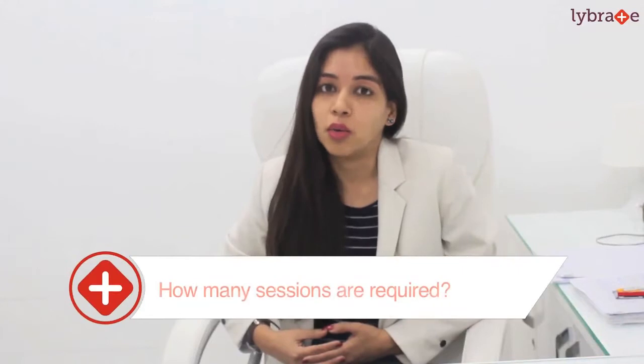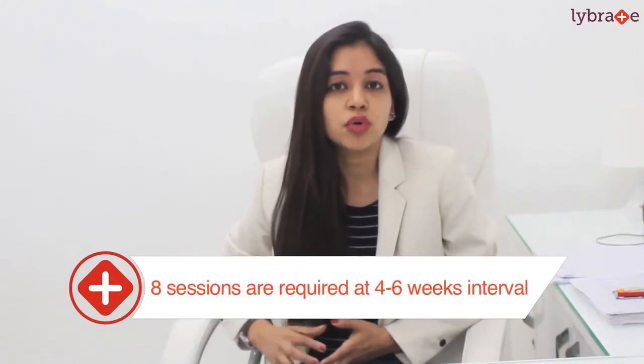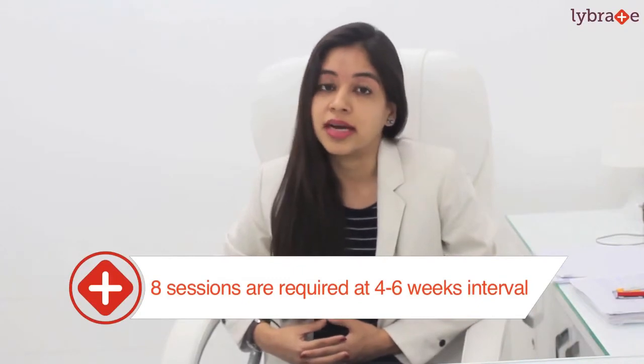Now, how many sessions are required? Everybody requires around 8 sessions done at 4 to 6 week intervals to get the desired results.